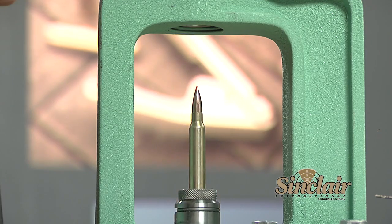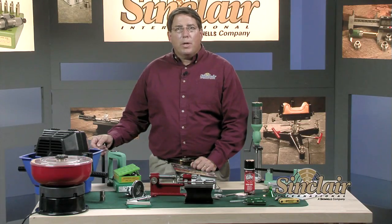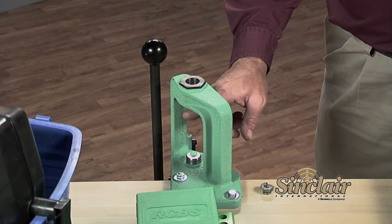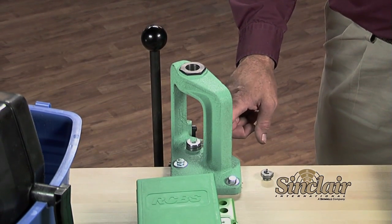A progressive press performs multiple reloading operations with each pull of the handle. Progressive presses are favorites of high volume reloaders, especially those that shoot thousands of handgun rounds per year. When you buy a reloading press, make sure it is sized properly for the cartridges you are reloading. Make sure the throat opening is large enough and that the press has adequate leverage, especially if you are going to size large hunting cartridges.